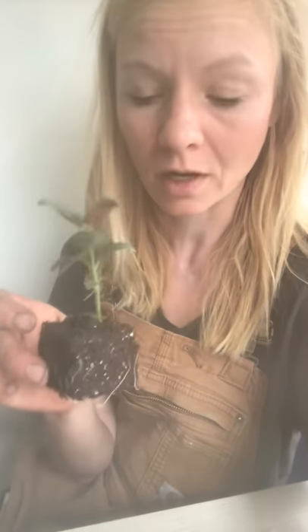Planning out soil blocks also requires a lot less plastic — I'm not having to buy a lot of single-use plastics that fall apart after a couple of seasons. I just use the soil blocker, the soil goes right into the dirt, and the roots on these are much healthier.